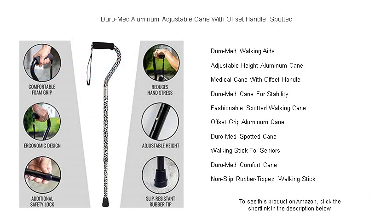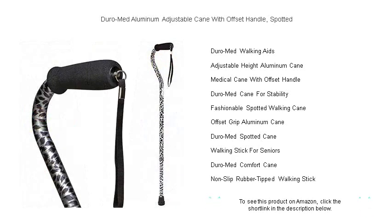Step out in confidence with the Duro-Med adjustable cane — the smart choice for those who value independence, functionality, and a flair of style.